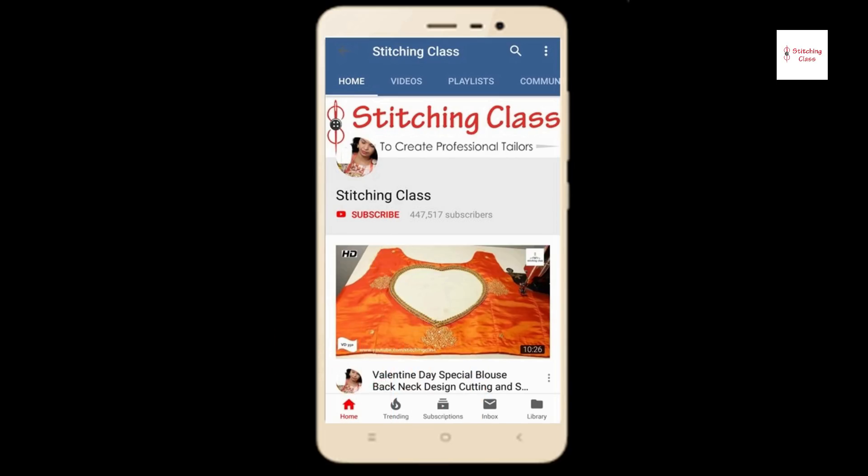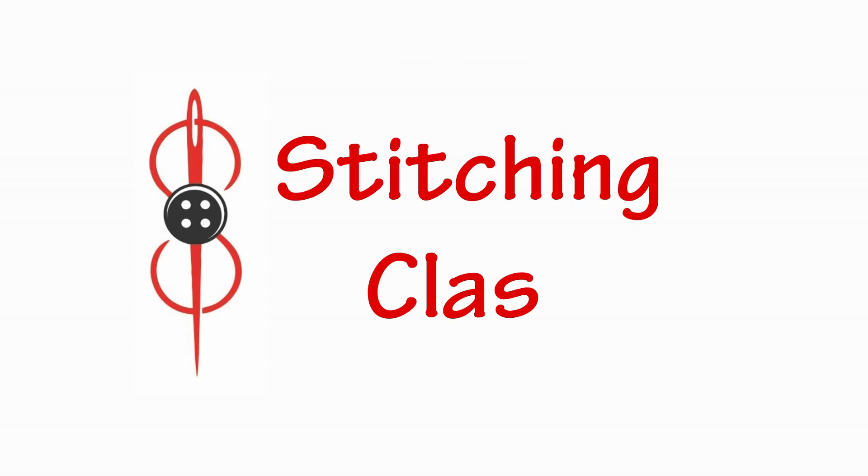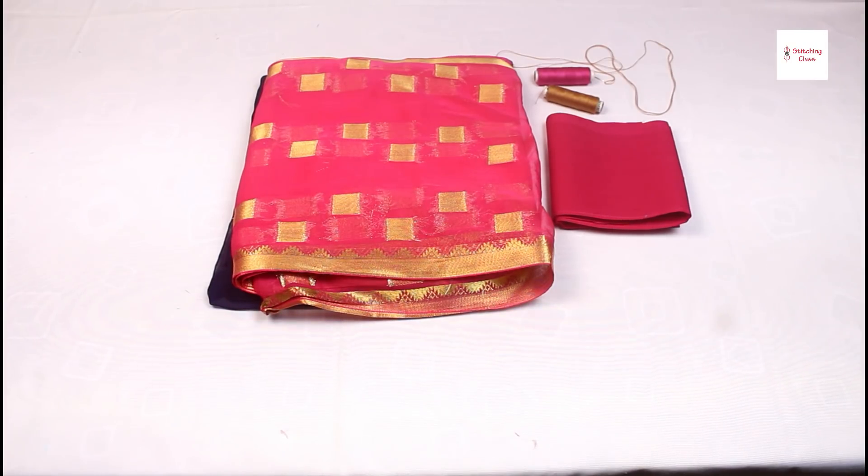Subscribe to the Stitching Class channel and press the latest video to see the latest video. Friends, today I am going to tell you how to fall with the saree.